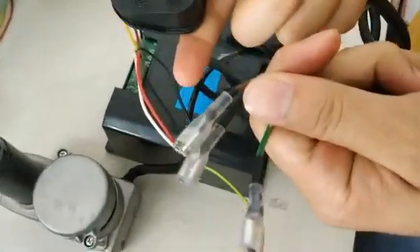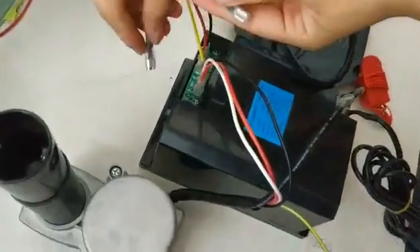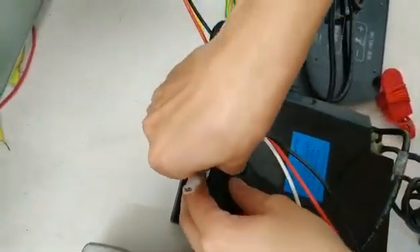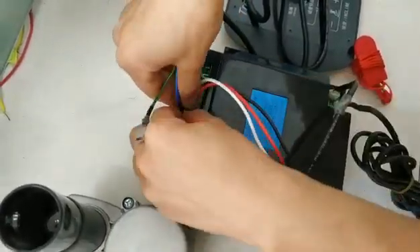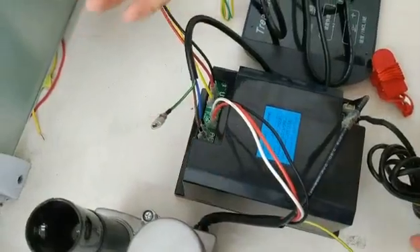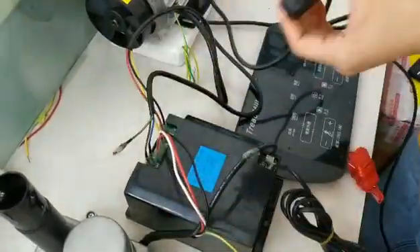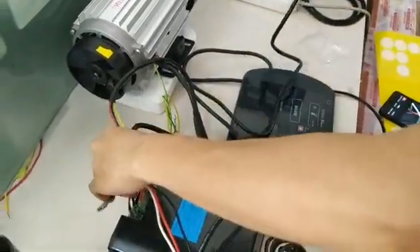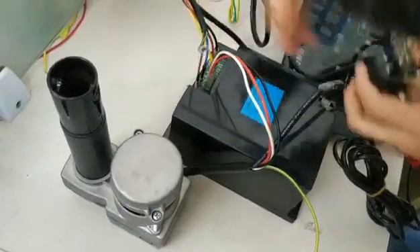This is the power cable; we connect these two cables. You can connect like this way or change it like this. Before you connect the power cable to the AC power, you should check the cables again to make sure they are connected normally. You should be careful.